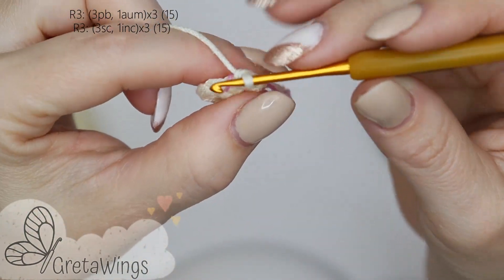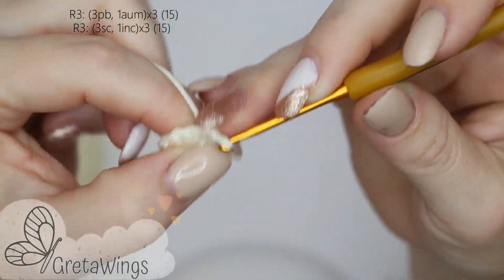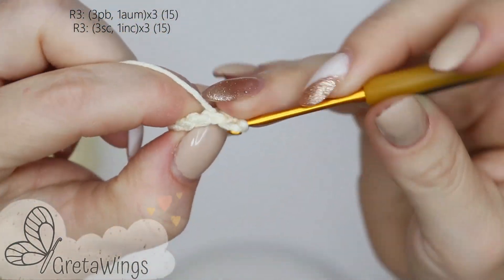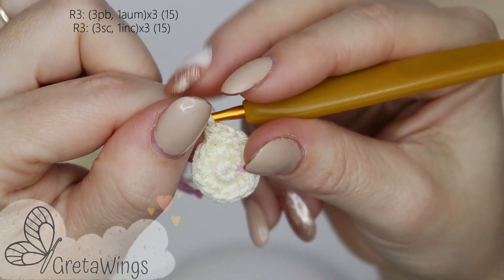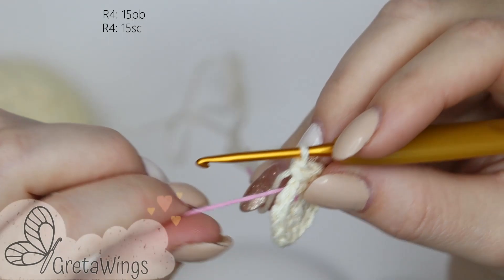On round 3, we will repeat three times: three single crochet and one increase — one, two, three, and now one increase. Then repeat three single crochet and one increase two times more. We will finish this round with 15 points. On round 4, we will make 15 single crochet.